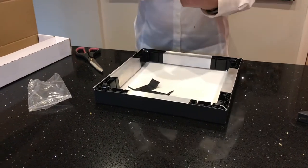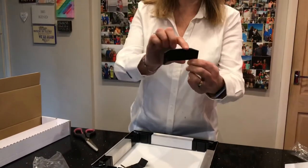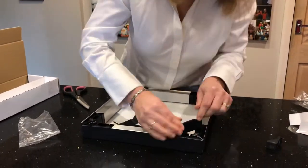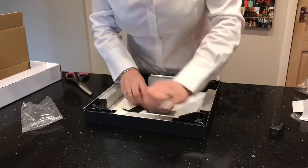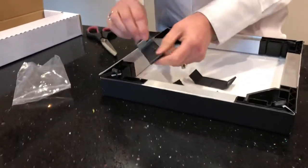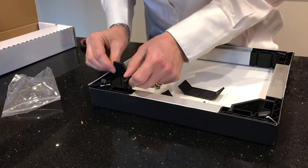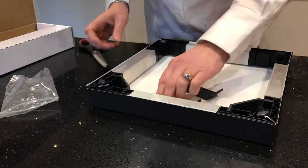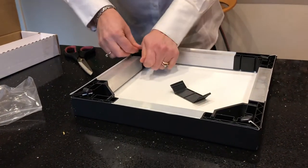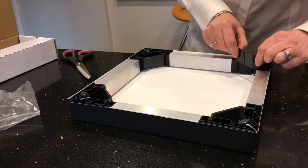And then to hold it into position we use the tension bars. You can see it's got a thicker end at the top and a thinner end at the bottom — it's the thinner end that goes in. So you just put it into this gap here. You can see there's a little section with the ridges that match, and you just put it into place and push it down — flat, thinner side, into place. Push it down. And the last one into place.